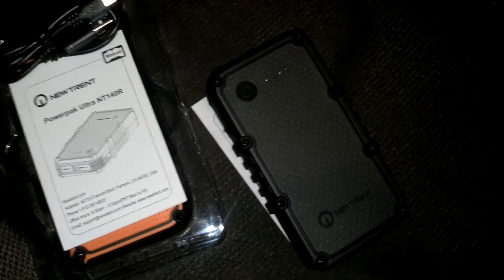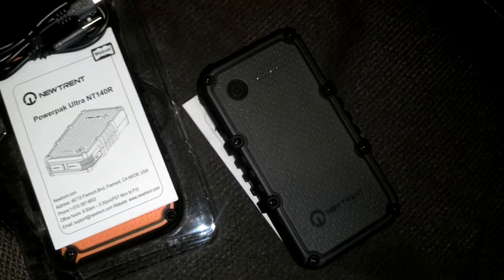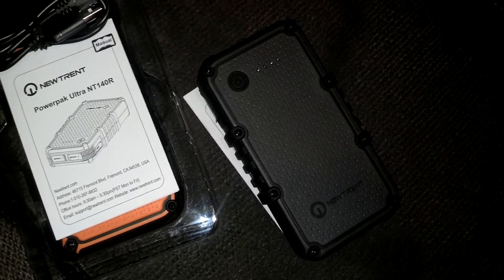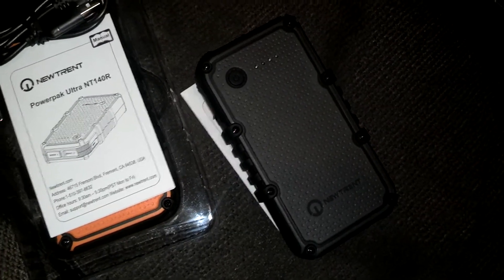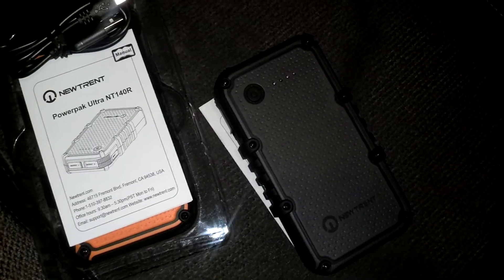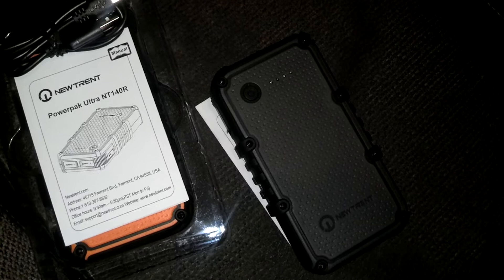We used ours exclusively for two days. We charged both our phones at the same time when they were both dead, then charged her phone probably three more times, and I charged mine again too. We got a good number of charges out of this.